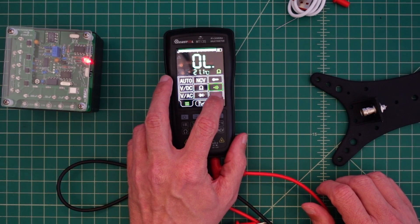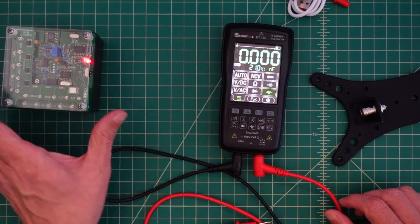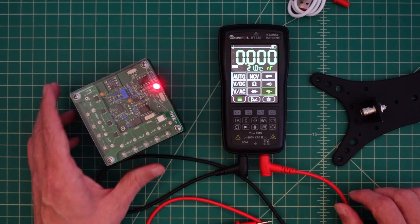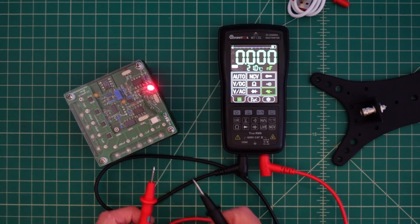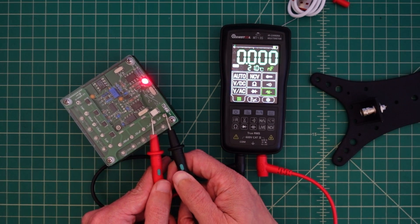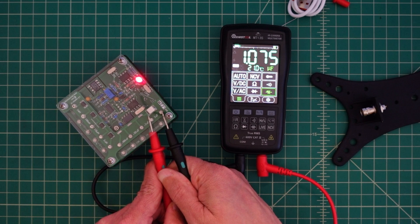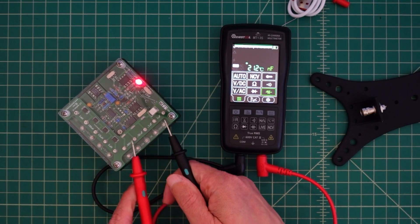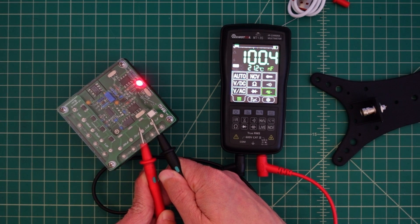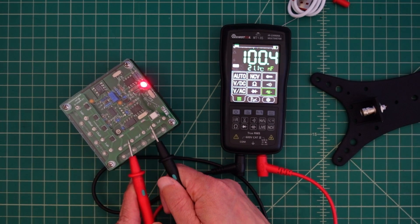Here we have capacitance. Let's go ahead and click that. On our DMM check plus, we have this is 1 microfarad. Let's see what we get — it's reading 1.075. This is 0.1 microfarad, and that is 100 nanofarads — and that is correct.